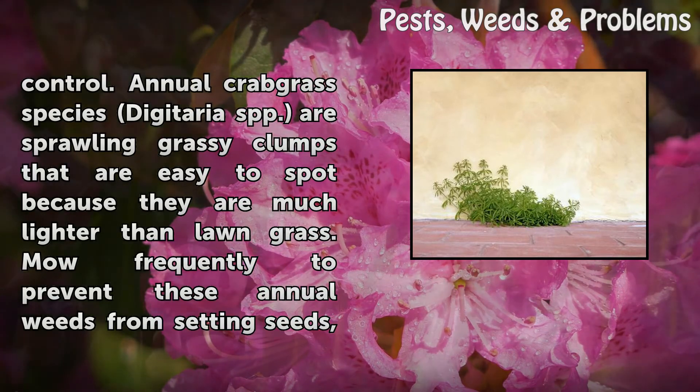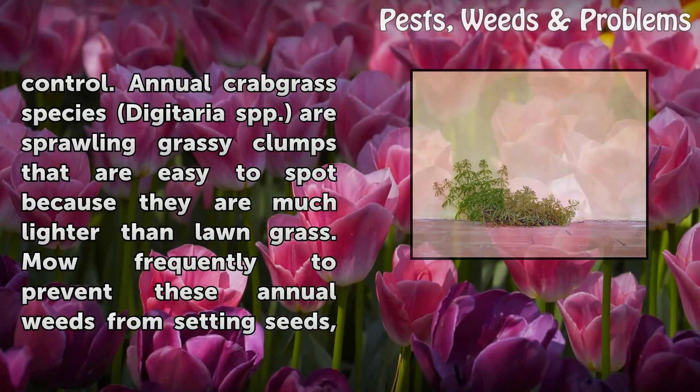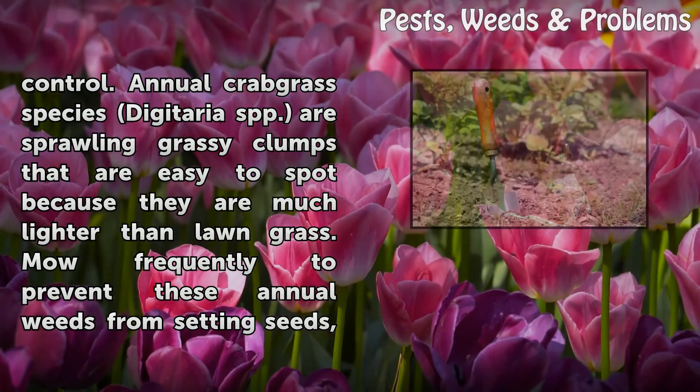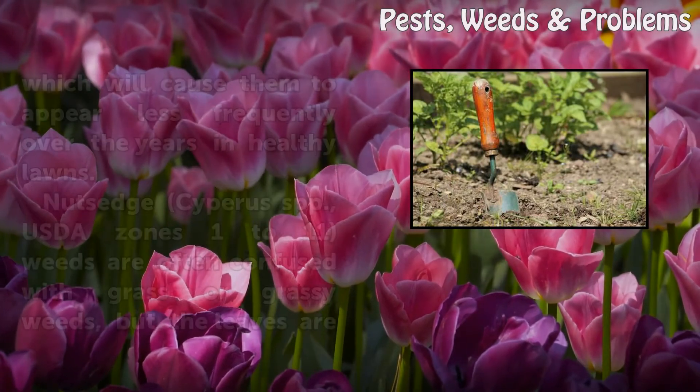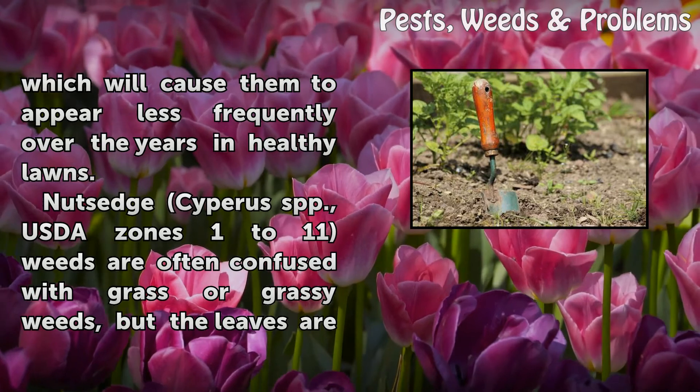Annual crabgrass species (Digitaria spp.) are sprawling grassy clumps that are easy to spot because they are much lighter than lawn grass. Mow frequently to prevent these annual weeds from setting seeds, which will cause them to appear less frequently over the years in healthy lawns.